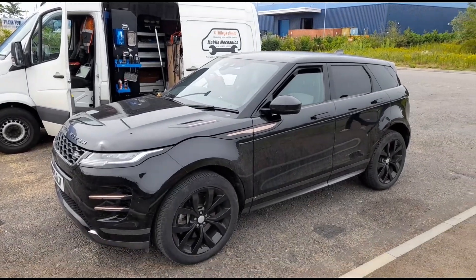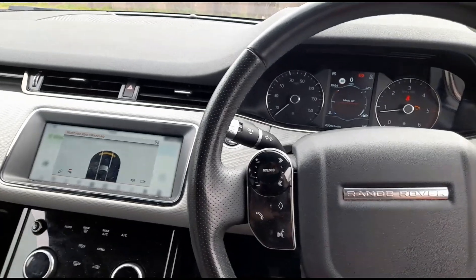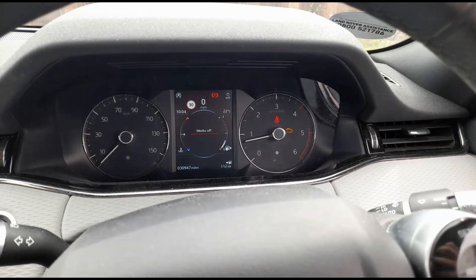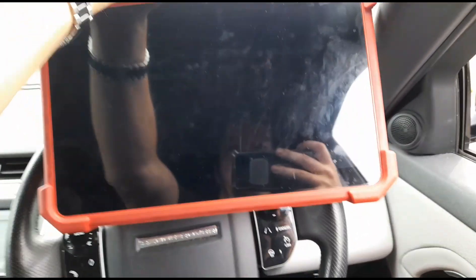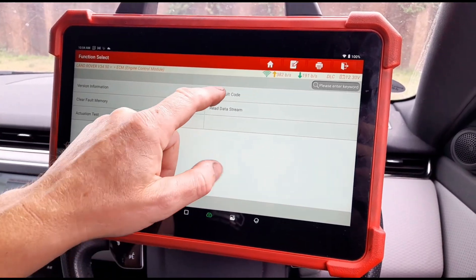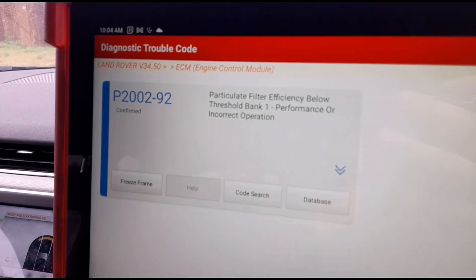Hello, it's Jim here at Arleys. I'm looking at a Range Rover Evoque — this is a 2020 model. It's got an engine light on. Mileage is 30,000 miles, so I'm going to use the Launch Euro Tab 3 scan tool here. We've got it loaded up and we'll read the fault codes.